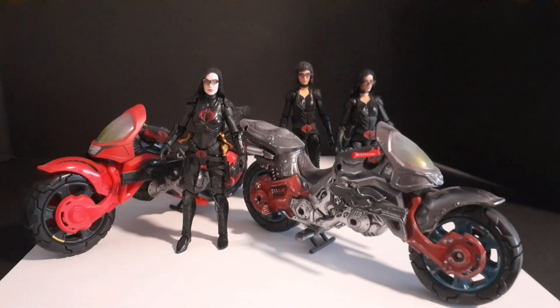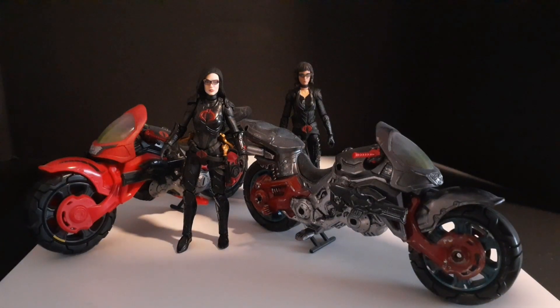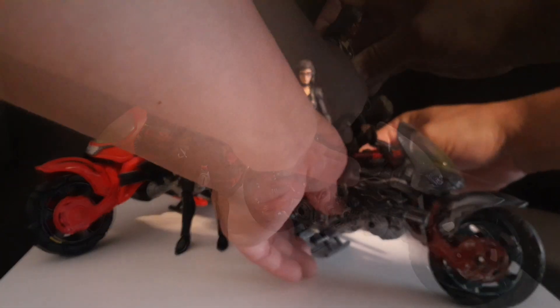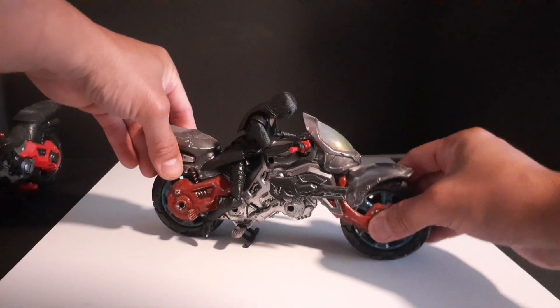This is a quick Cobra coil repaint. Disassembled and hit it with a primer. The base coat is gunmetal with a little bit of red and blue.